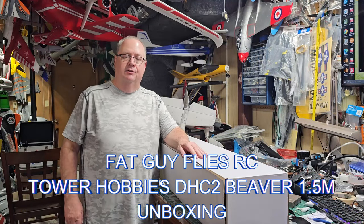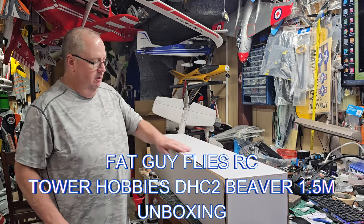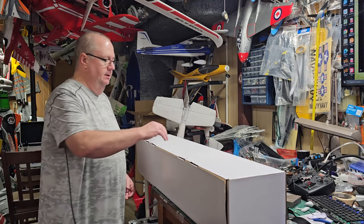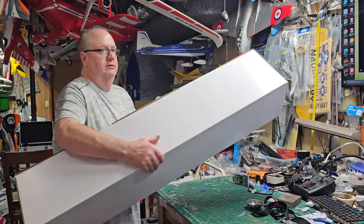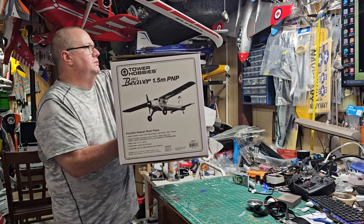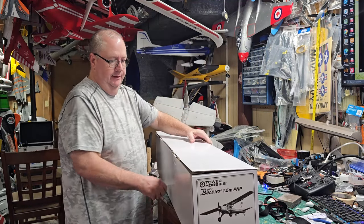Hey folks, how y'all doing? This is Fat Guy Flows RC. We're going to unbox the mystery box here — and actually it's not much of a mystery box because it is the Tower Hobbies Beaver 1.5 plug-and-play.